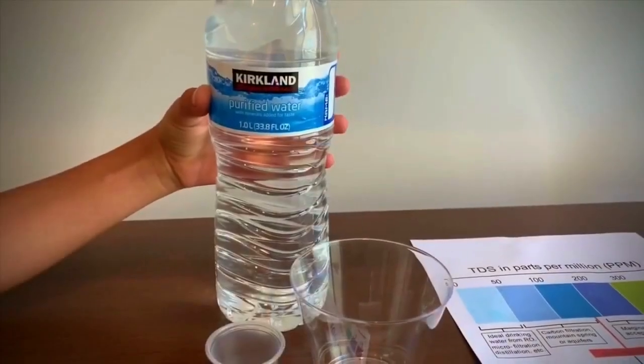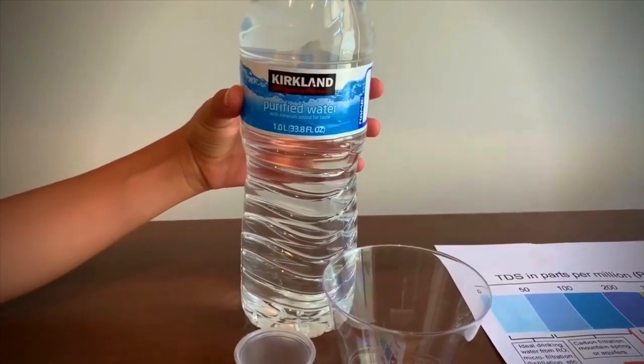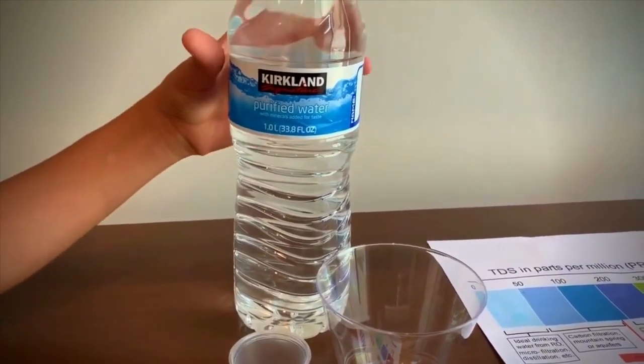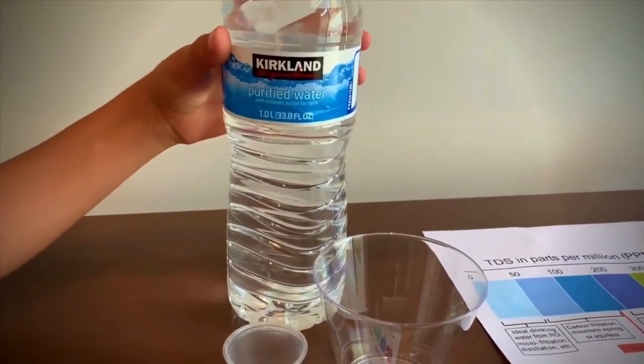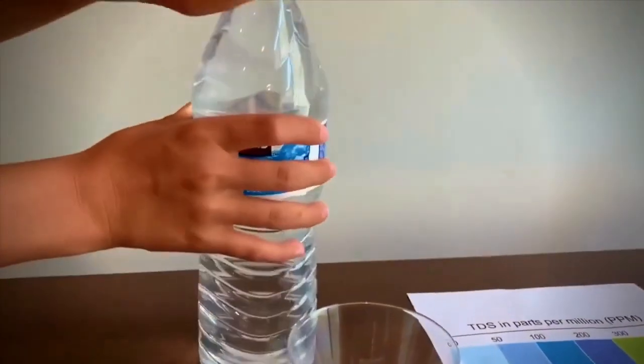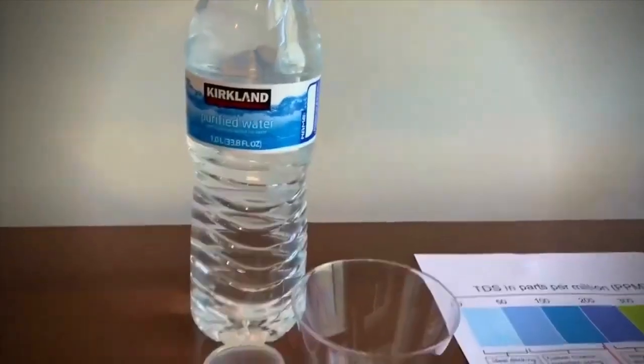This is purified water with minerals added for taste. You cannot buy this with only a bottle — you have to buy it as a package. This is sold at Costco. Let's pour some in and see the TDS level and the pH.